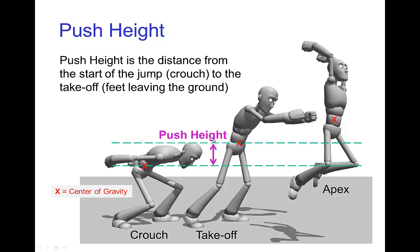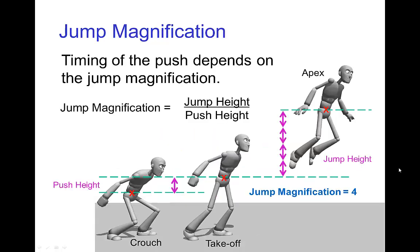The first thing we consider is how far does the character rise as they are pushing off the ground. We measure this from the estimated center of gravity and we call that the push height. A related topic is how far does the character rise compared to how far they push, and that ratio I'll call the jump magnification.